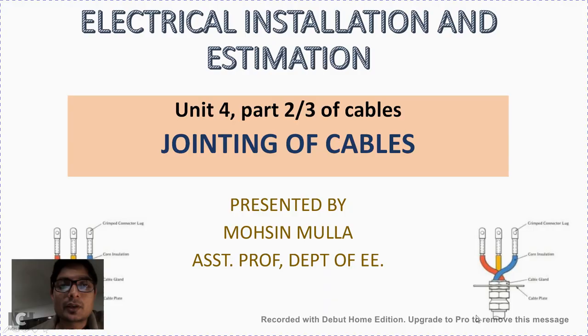Hello friends, my name is Mohsin Mullah and I welcome you all to this second video lecture on underground cables from the electrical installation and estimation subject. In this particular video lecture we are going to see the jointing of cables.